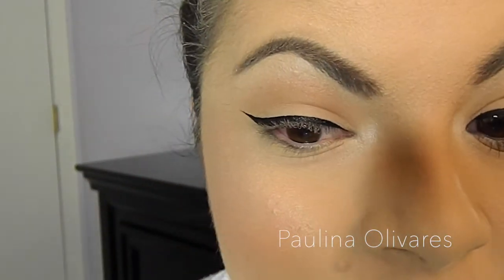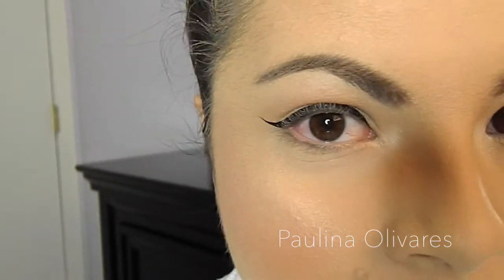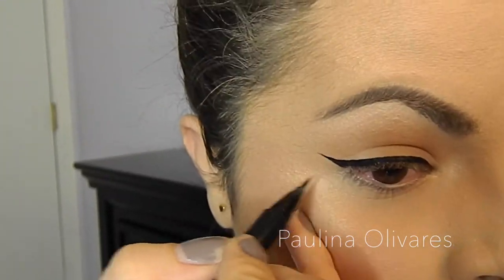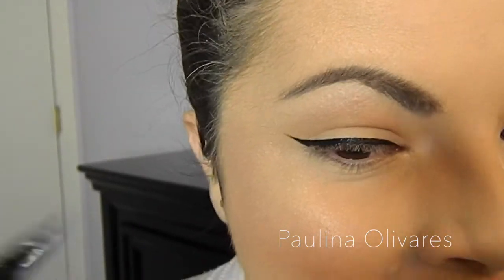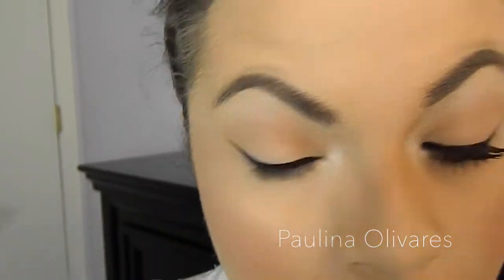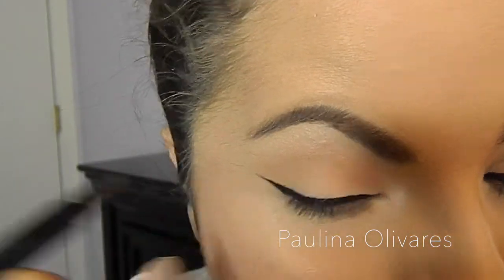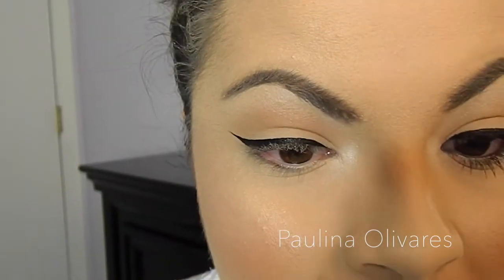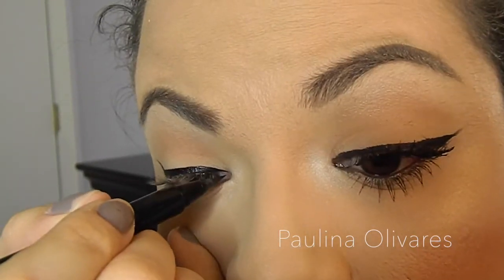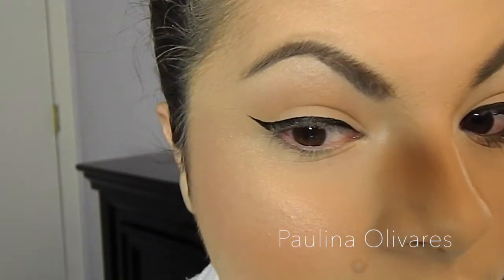You can make it as thick as you want. If you want really sharp wings — the kind that make you look like you're going to fly somewhere — feel free to bring it all the way out. I personally like to have my wings a little more subtle. If you want to go thicker, by all means go right ahead. You would just bring this up and make it thicker on the inside, and make it fuller too.